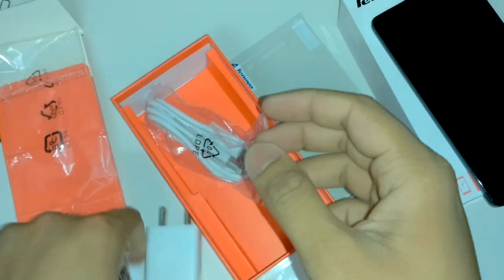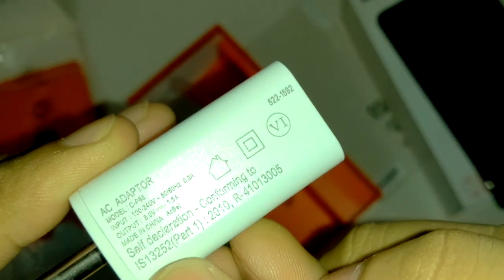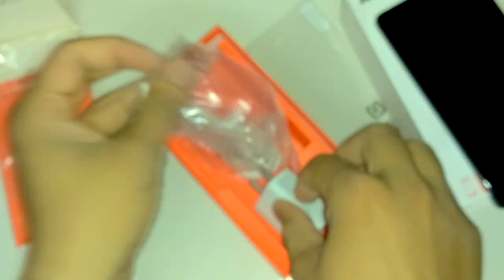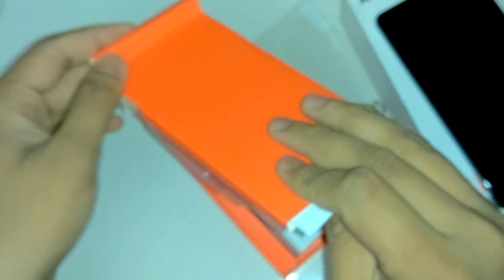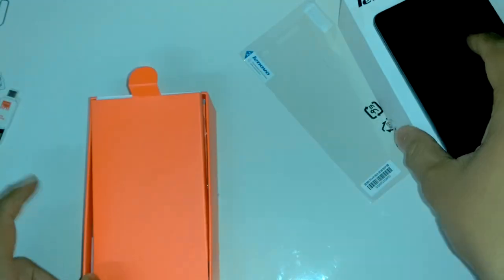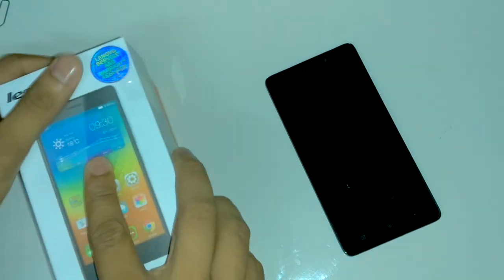The power adapter is 5 volts 1.5 ampere. It is lower than expected, but you can also charge using any other phone's 2 ampere charger. Let's set these aside and come to the phone itself.